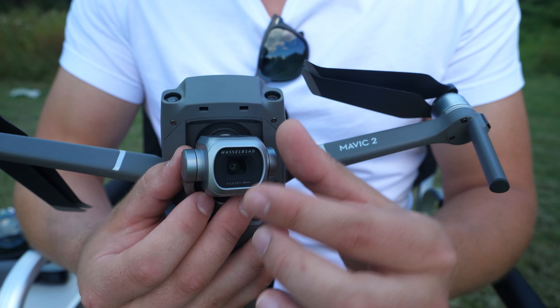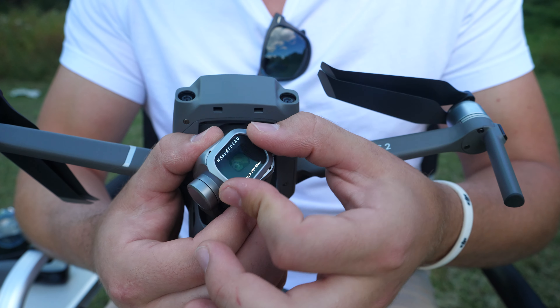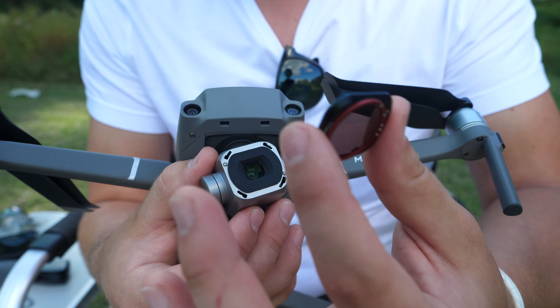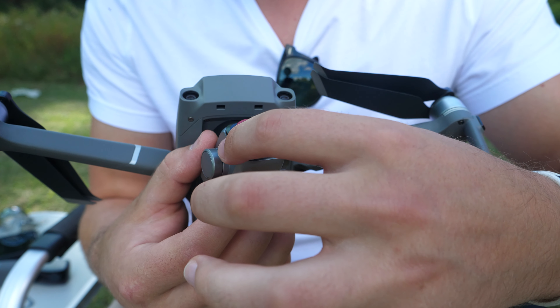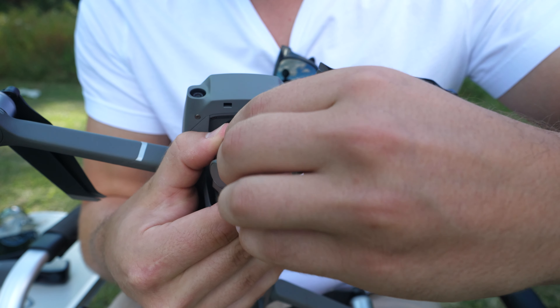The glass that comes stock on the Mavic 2 Pro is a little hard to get off. You turn it while supporting the camera, and it pops off just like that. We're going to take this filter — there's only one way it goes on because one of the tabs is a little bit thicker than the other — pop it right on there, then turn and twist very gently. There we go.